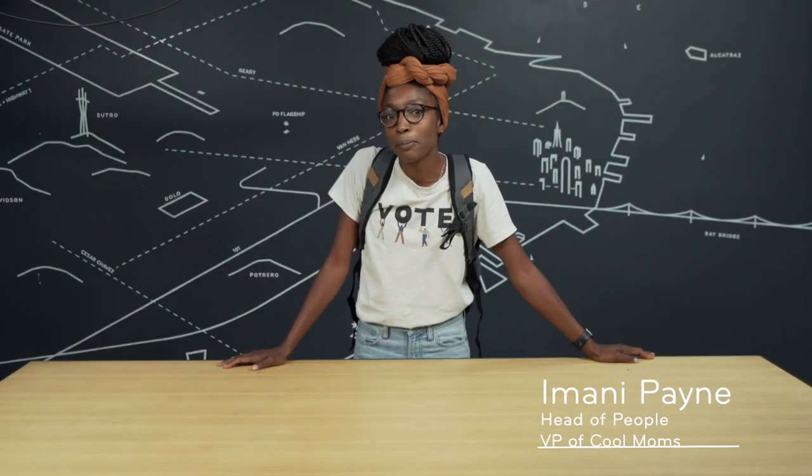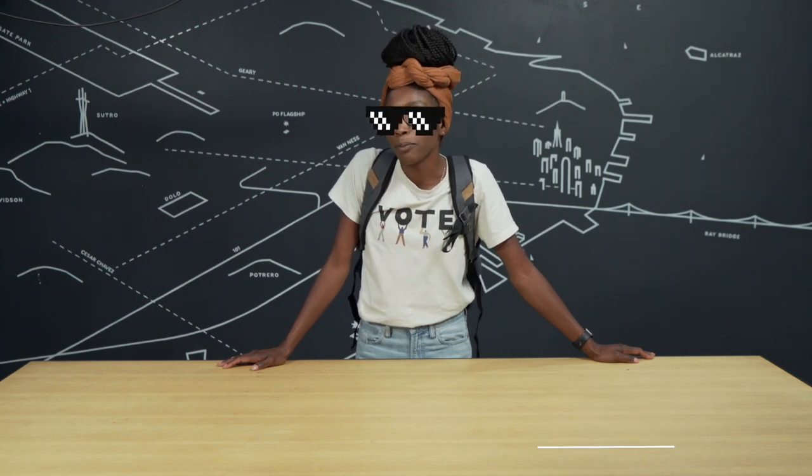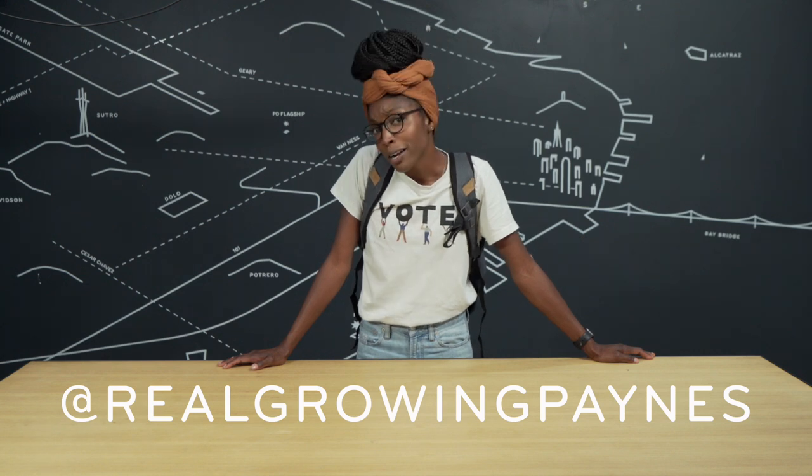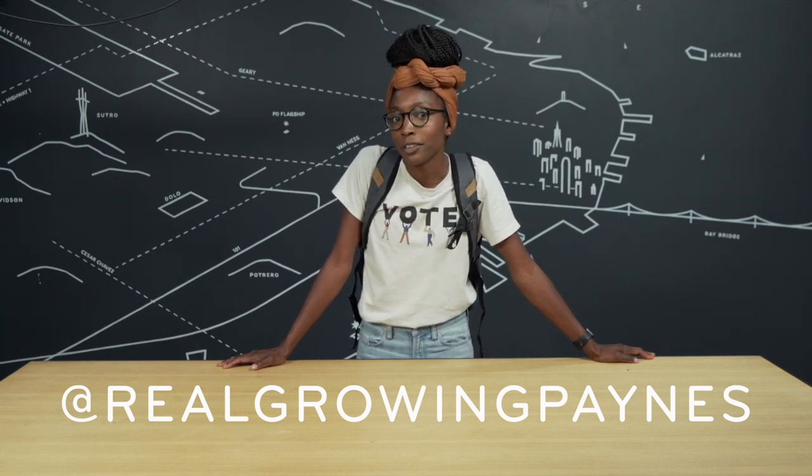Hi, my name is Imani. I am the people person here at Peak Design and the resident cool mom. I have a little bit of a blog over on Instagram where I talk to other moms about baby products and mom products and the things that get you through those first few years.